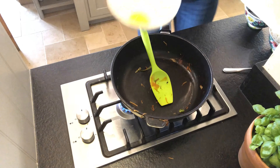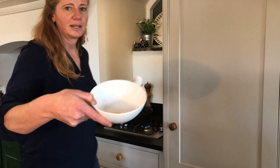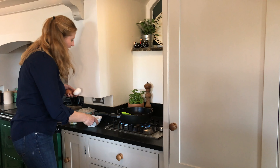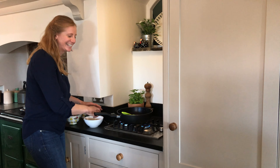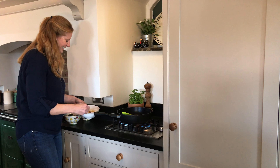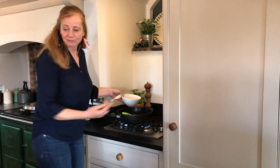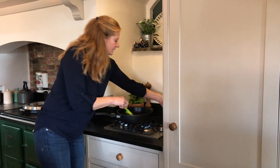Look at that — I'm just going to show you the egg. We're just going to froth it up; I've beaten it really well, but honestly just bung it in, that's all you need to do. Let's put that in there.